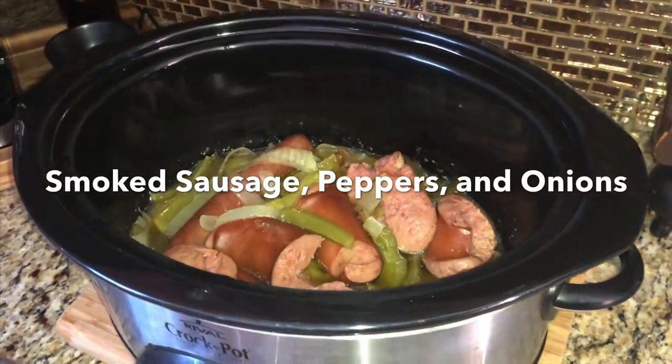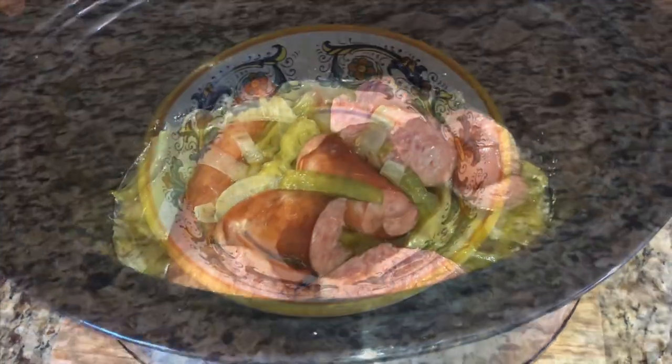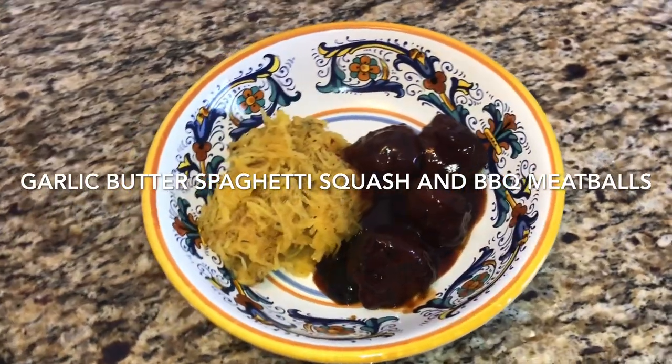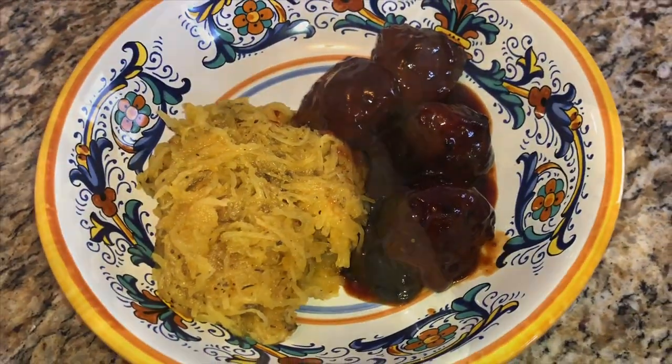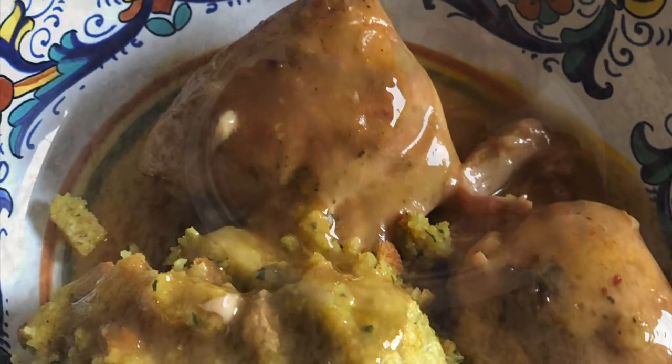Hey guys, this is Chrissy with Everyday Tidbits. Welcome back to my channel. If you're new here, welcome. If not, welcome back. Today I have four delicious and easy recipes for you. Thank you for joining me. Hit that subscribe button down below and hit the bell notification so that you're notified every time I post. I also have a new Instagram and I would love for you to follow me over there. Thanks again for joining me and now let's get started.